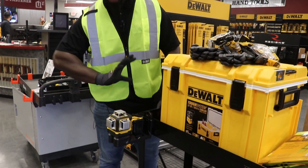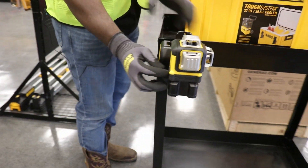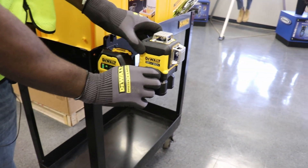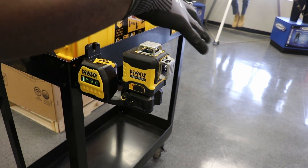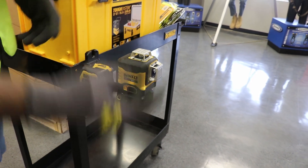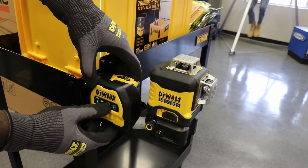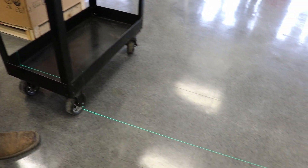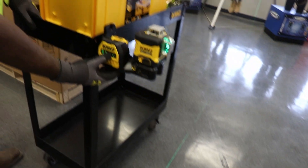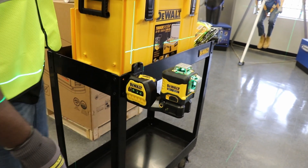The tool is engaged — I unlock the pendulums by turning it on. That's off, that's on — you can see the pendulums start to shake a little bit, because it is self-leveling. To use the buttons: this one engages the front level, the middle one engages the side, and then this one engages the top for maximum efficiency.